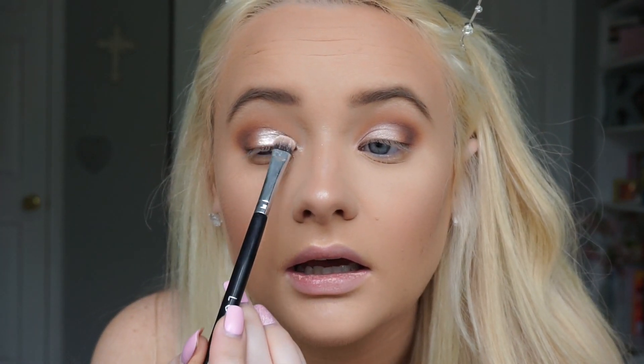Moving on, I have a dupe for the Too Faced Nude Beam glitter — I believe it might be limited edition. The dupe is the NYX glitter pigment in 'Vegas Baby.' I'm packing the NYX pigment on one lid and the Too Faced on the other. I think the NYX is actually a little bit more pigmented, but for the most part they're pretty similar.